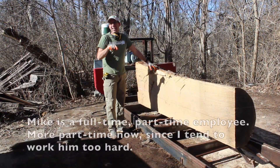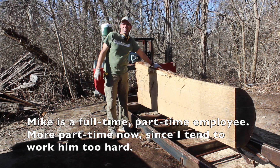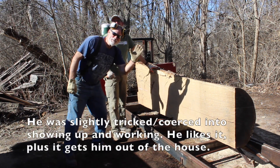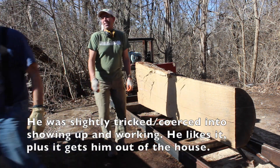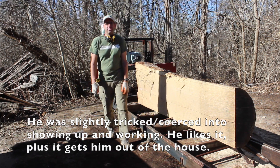It's a nice day and Mike decided to join me. He came up out of the middle of nowhere. He doesn't have his shirt on, he's not ready to work, but he's going to be put to work. So here we go.